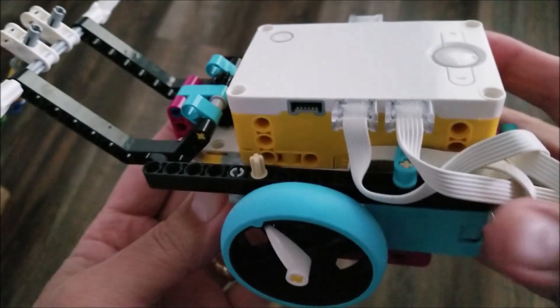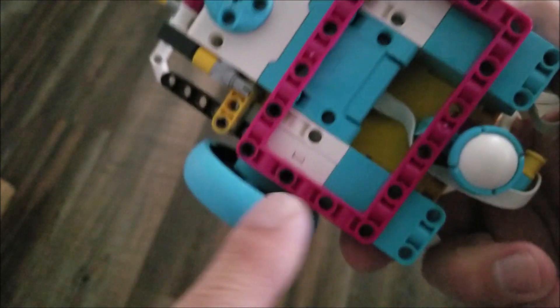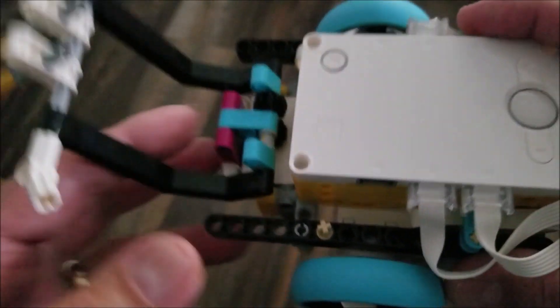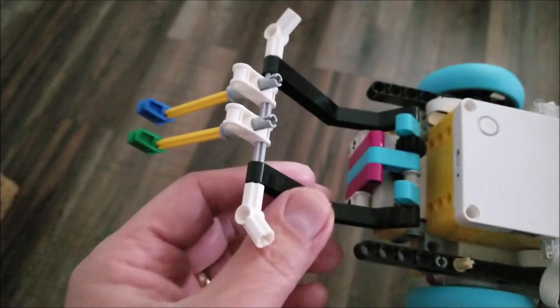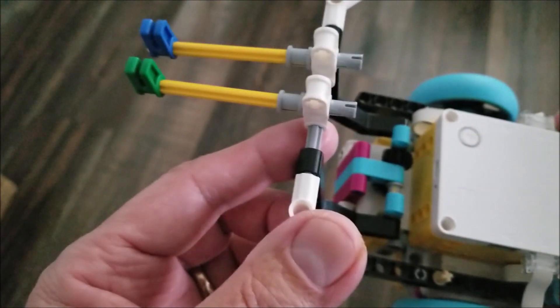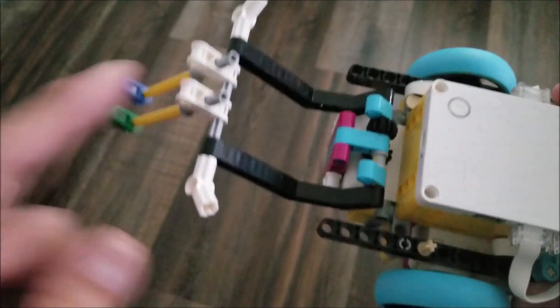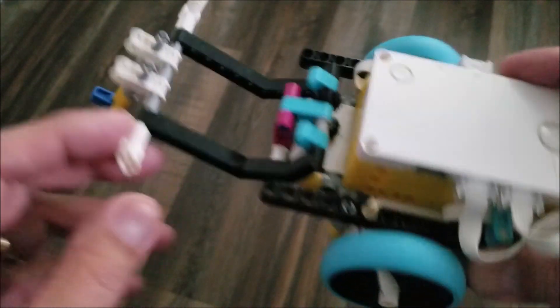Alright guys, let's take a look at this guy. We have the skinnier motors here for the wheels, and then this larger motor — that's going to operate this attachment here. These little feet I put on here so it's able to pick things up. Obviously you'd want to take this off depending on your mission. You can have it come down and scoop something up.